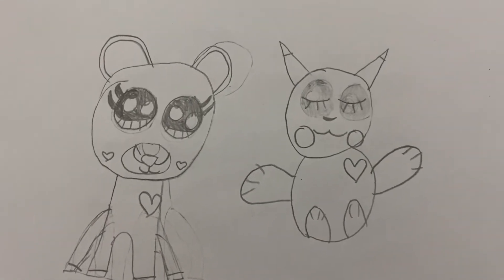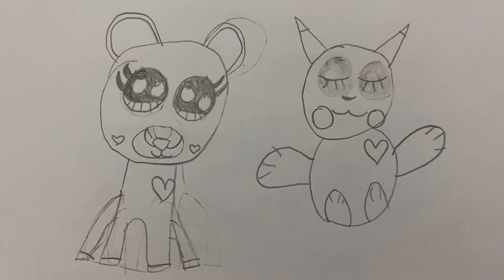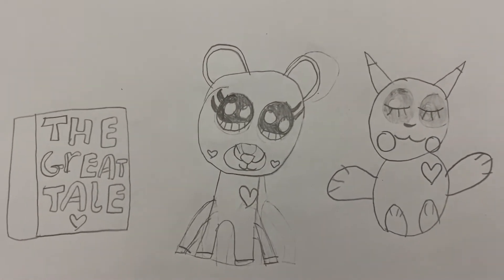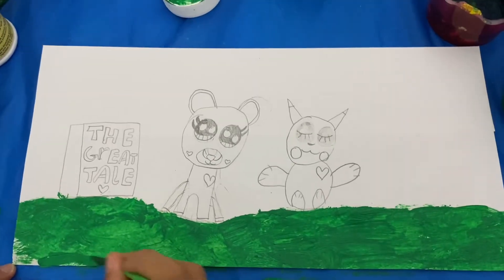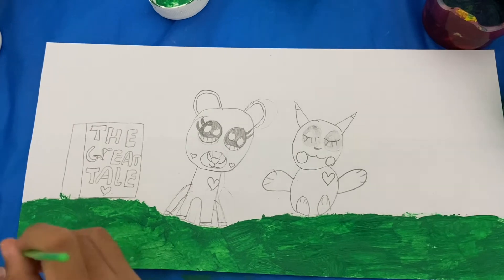I've finished drawing Pikachu but I drew him with his eyes closed because his eyes were really hard to draw. Now I've drawn a random book to brighten up this picture. It's called The Great Tale. I've finished painting the green grass now and soon I'm going to paint the sky.